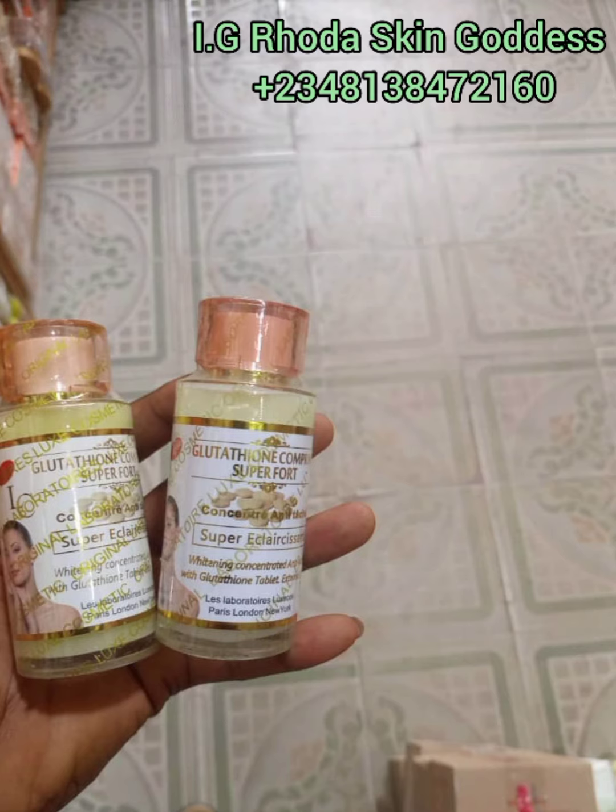If you are looking for a good concentrate to boost the efficiency of your products — your lotion, your oils, your body wash — you can incorporate this concentrate into any of them. It works great in body lotion, excellent in body wash and oils. Even people that make pure organic products use this concentrate as a booster to boost the efficiency of their product and give it that perfect result.